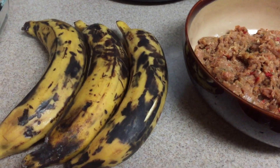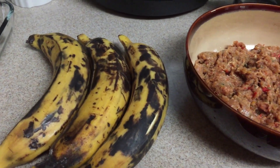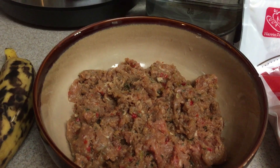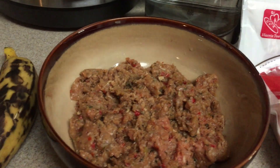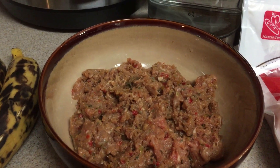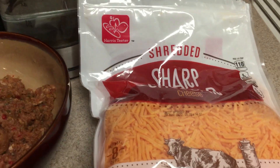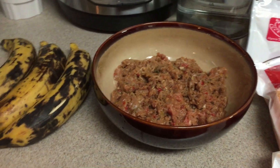Instead of using pasta, you use plantains. You'll see here I have my sweet plantains, I have ground meat — this was actually ground by Patrick earlier in another video — and of course cheese for layering. Today I'm using sharp cheddar cheese, and I've already started the process.